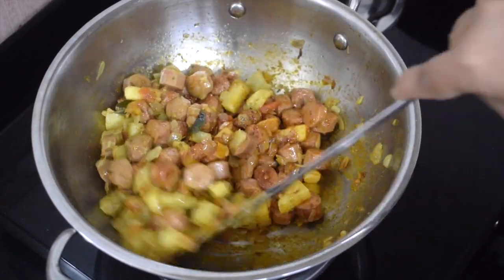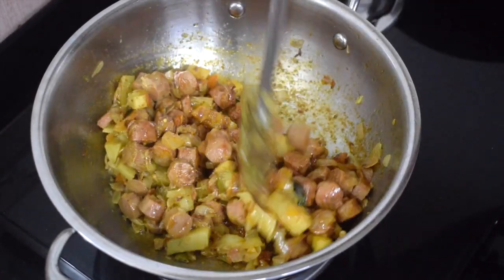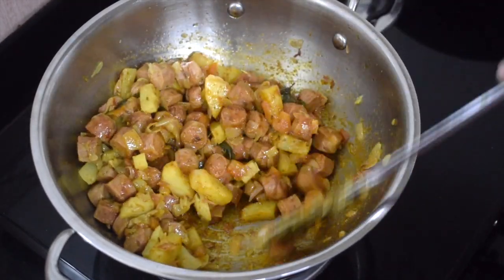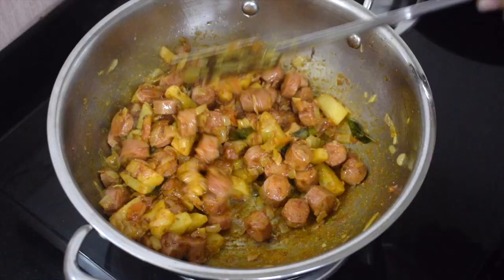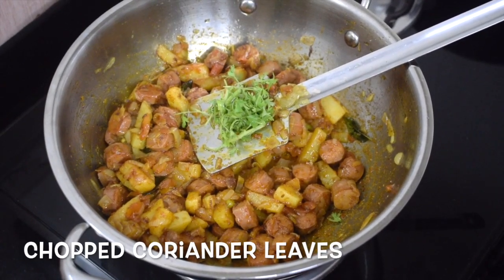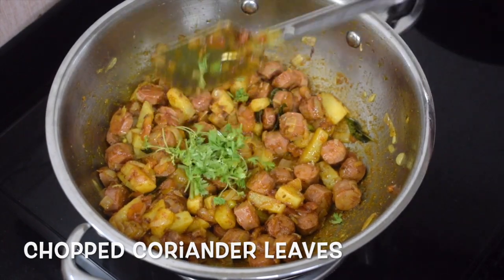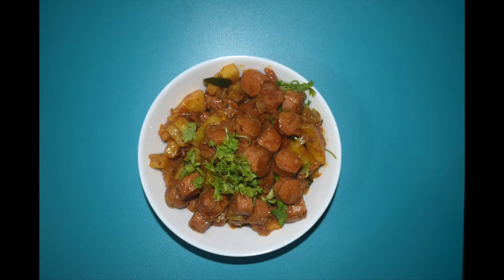Now you have to cook till the potatoes are done. See that the potatoes are just cooked but not mushy. If required, you can add in a little water. Add in chopped coriander leaves and give it a nice good mix, and you are done.